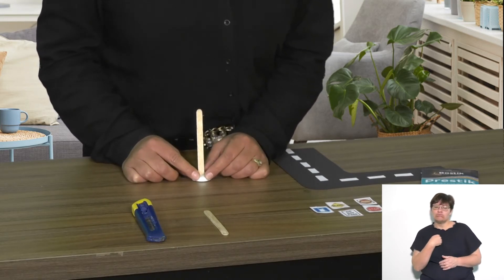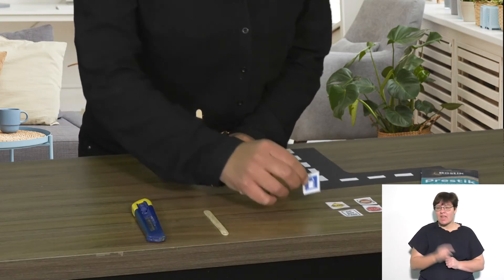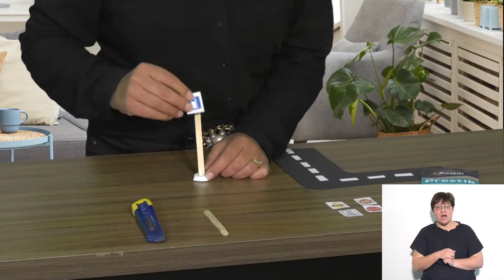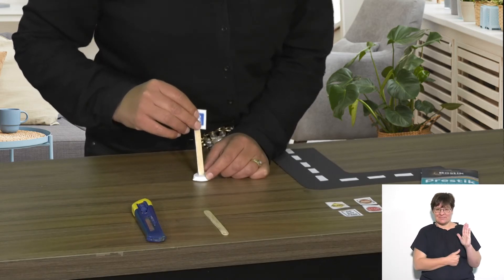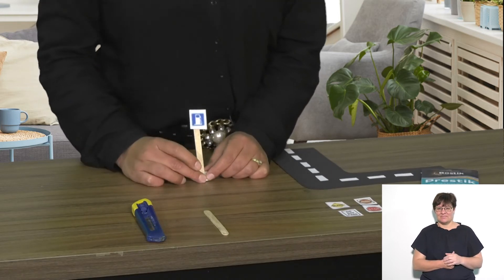Then you can choose which sign you would like to use. I think I'll use the petrol station sign. I've just put some press stick at the back and I'll paste it on. And there you go — I've made a road sign, and you can make lots of road signs.